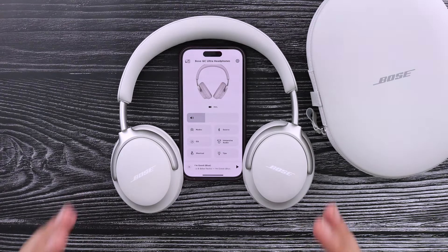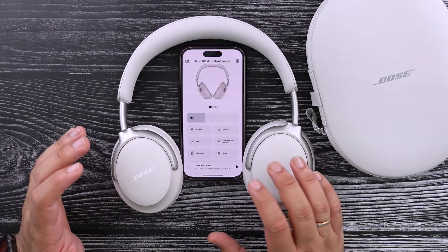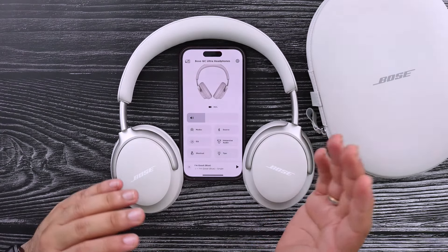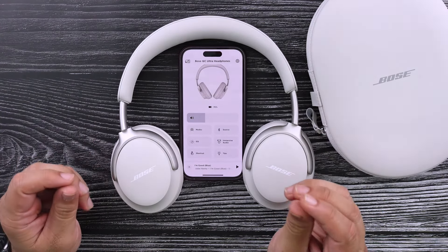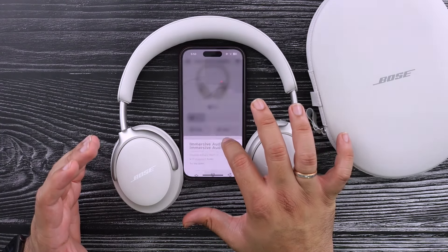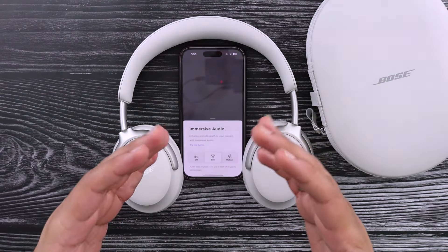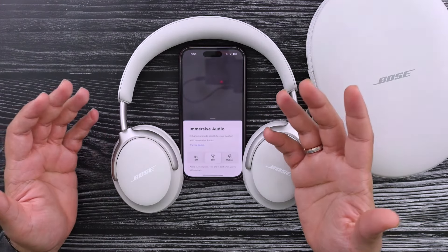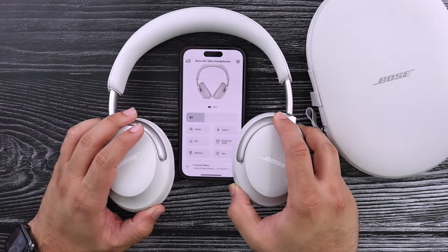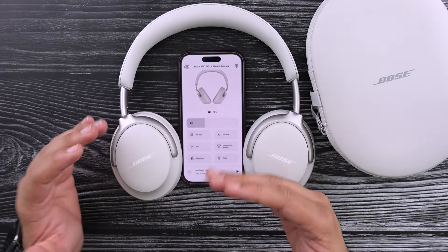I've spent a little bit of time with these headphones to get familiar with them. One of the newest features is called immersive audio, which is equivalent to what Apple calls spatial audio for their AirPods and AirPods Max. This is kind of like head-tracked audio where the audio moves along with you when you're wearing your headphones. You can either have it be still coming from multi-directions, or have the audio coming from wherever you turn your head.